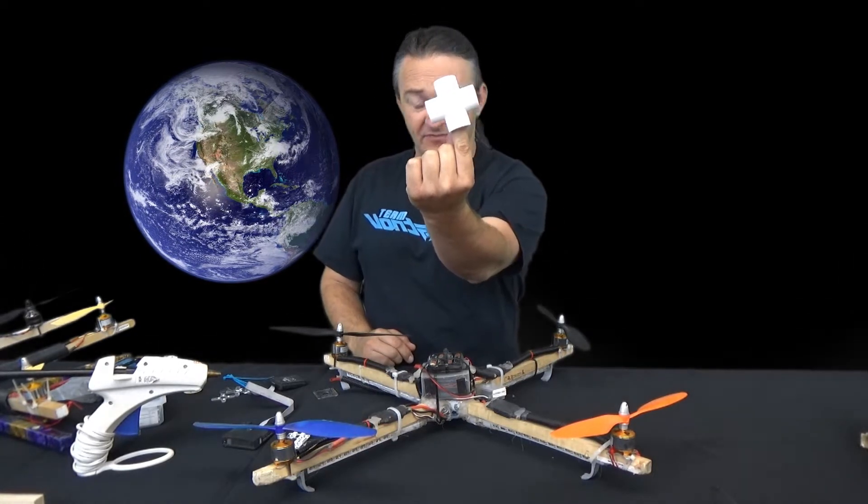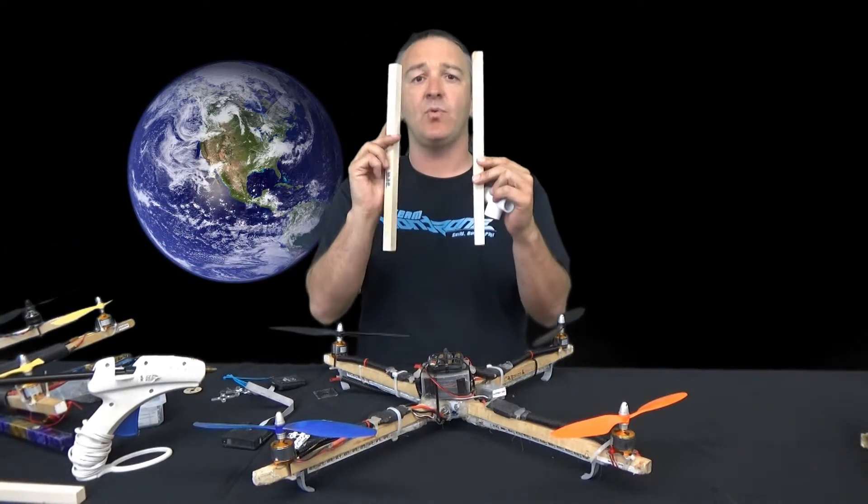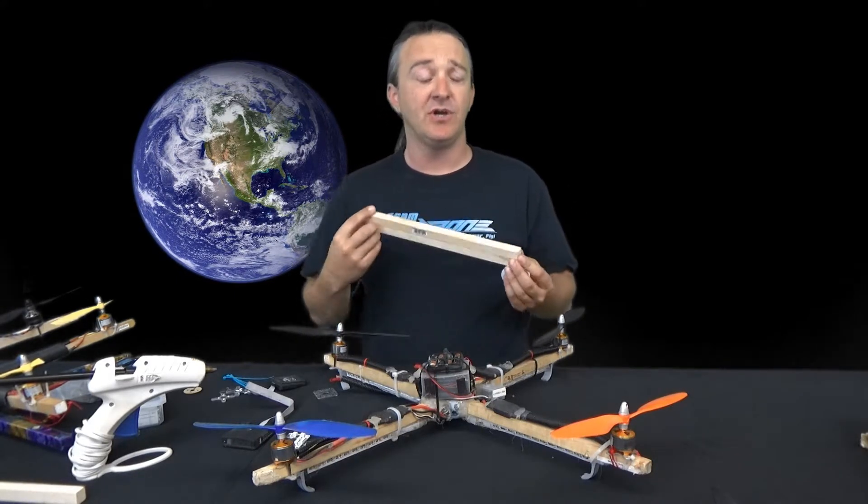Start with a 1.5 inch PVC cross and 5/8 inch wooden dowels that you can get at any hardware store — Home Depot, Lowe's, Osh, wherever.